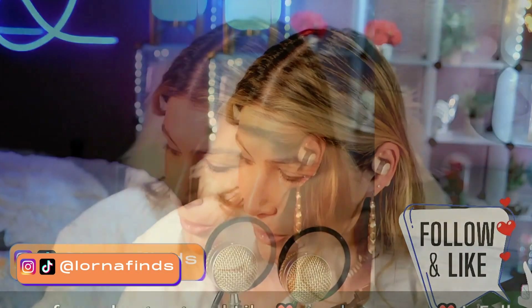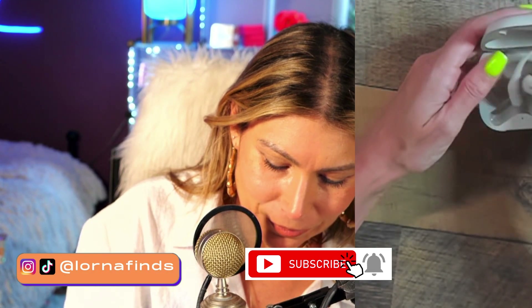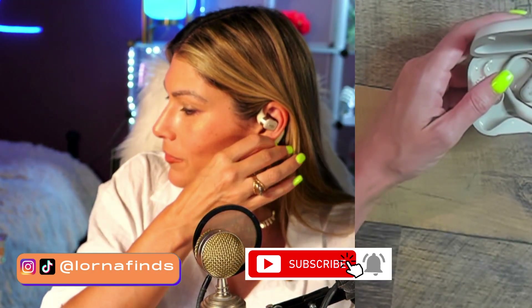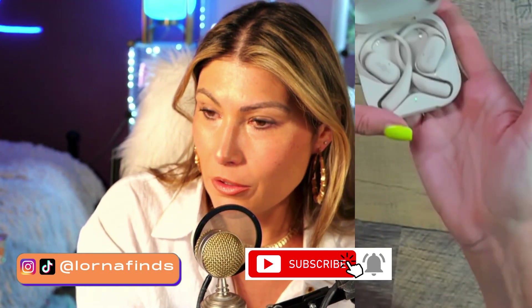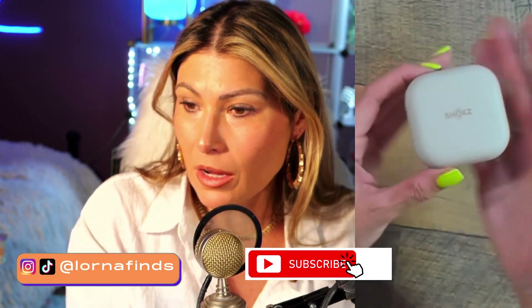These are gorgeous. I'm going to show the case again because it's too pretty. It comes in all the colors — this is the khaki one and I love this color. It's so special. So these are the Shox OpenFit — super recommended.